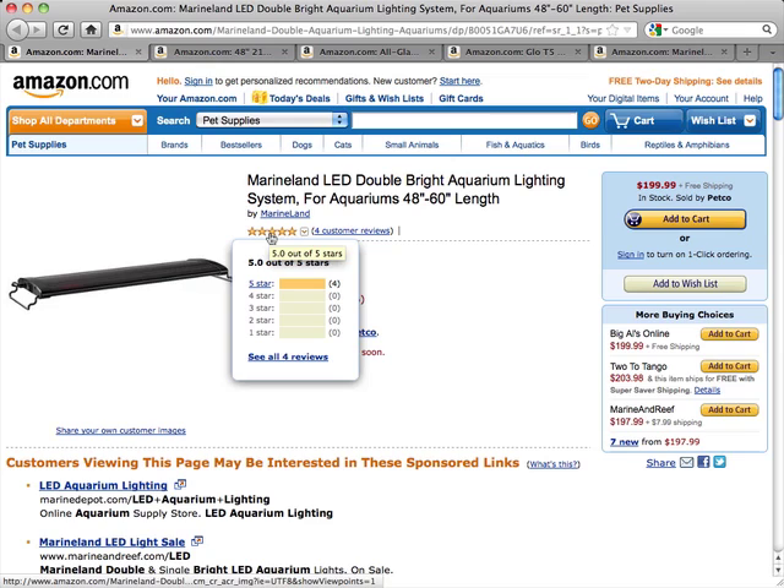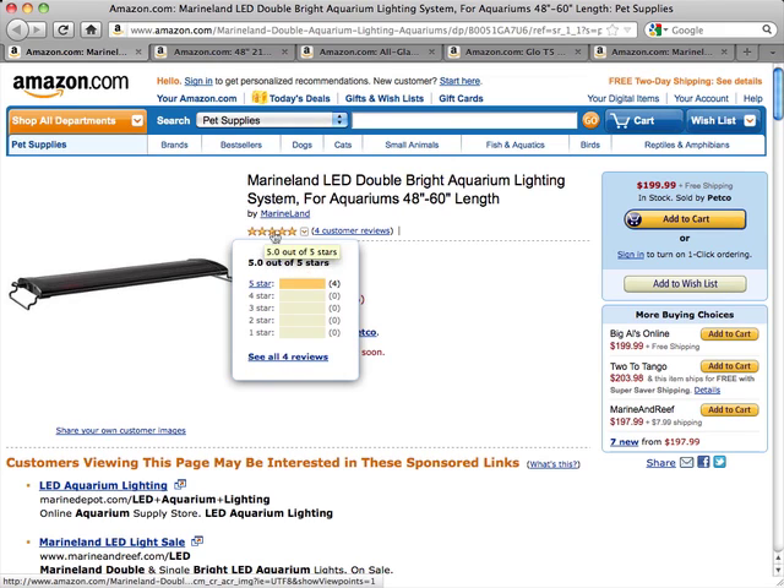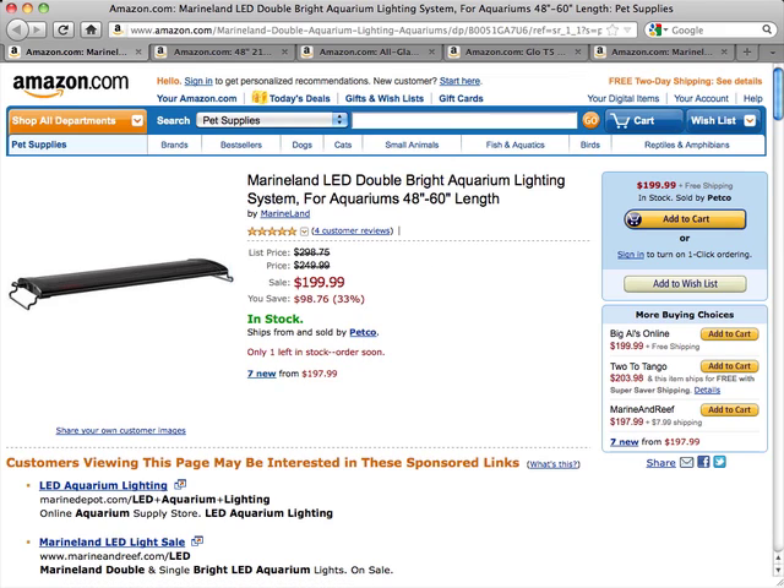The only drawback is that the lunar mode is always on with the regular settings. That's really the only drawback to these lights. Other than that, they're rated really well, and the people that have bought them are really happy with them. Other than the price, there's really no reason why you wouldn't want to get these lights.